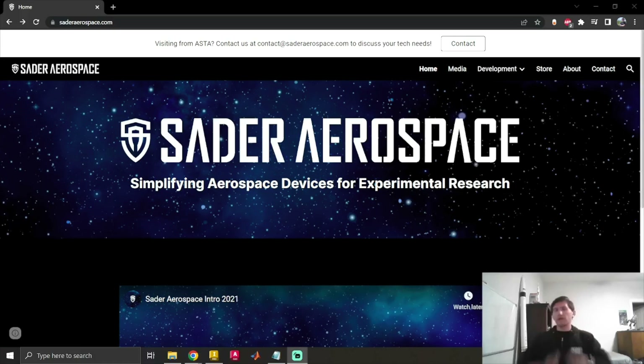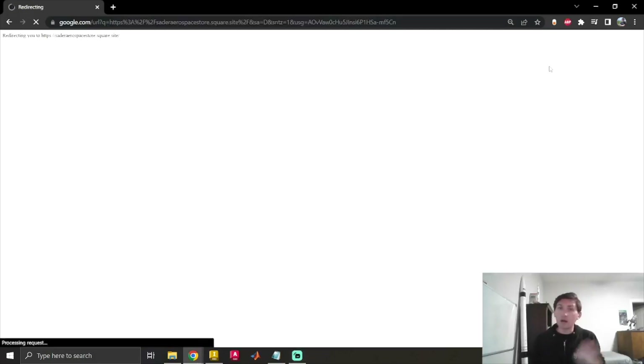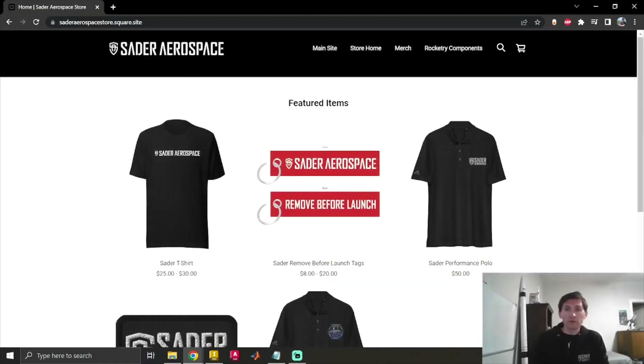One last thing — I'm actually working on a new website right now with a handful of projects I'm in the middle of transferring over. I've also got a small store on there, so if you ever wanted something like a shirt, a custom mission or launch tag, a sweatshirt, or anything like that, feel free to check it out. I really appreciate it — I'll see you guys later, thanks.